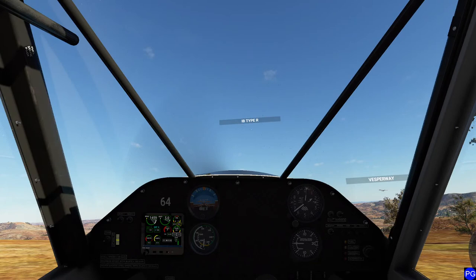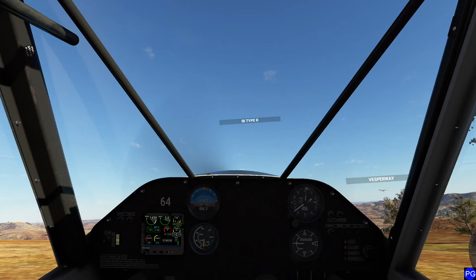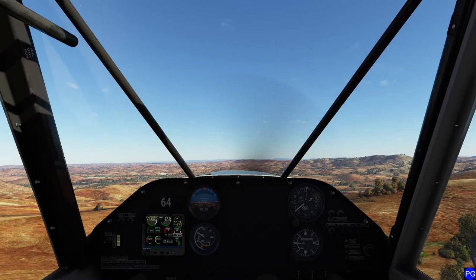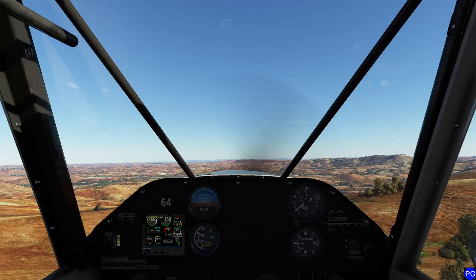I'm going to enjoy the view for half a second here. I can see IB Type R doing the circle, basically running interference for us. All right, let's get ready for takeoff. I'm going to pop two notches of flaps, go ahead and give it full throttle. Not going to do anything silly here, just going to take advantage of the engine itself. And we are on our way.